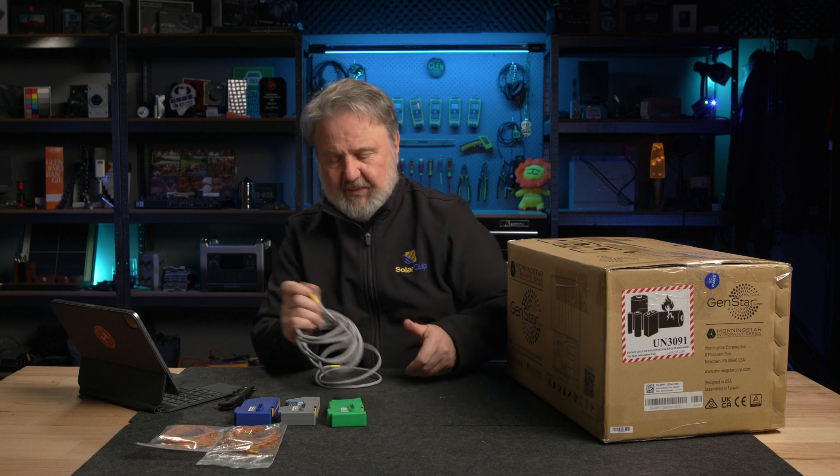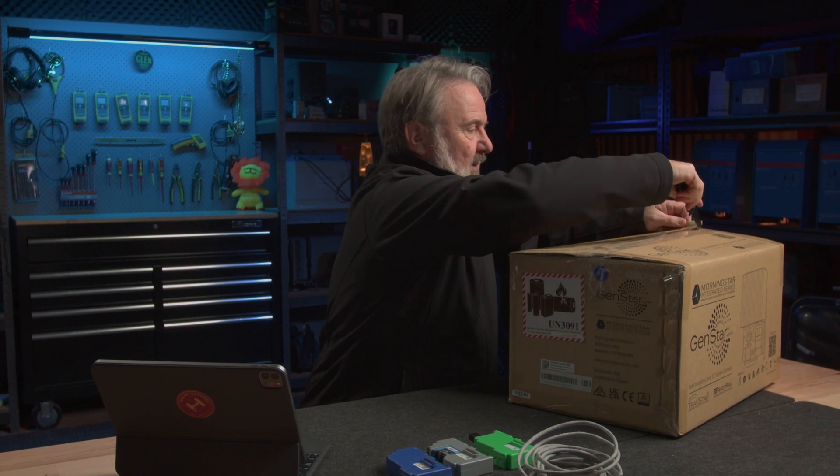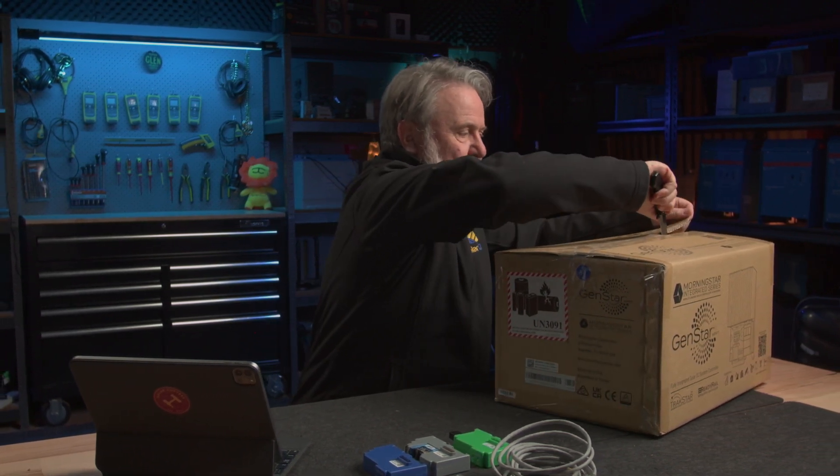This is quite a big deal. To my knowledge, very few charge controllers are actually designed to work with managed batteries. So having that smart BMS function allows you to use predominantly lithium or similar types of managed batteries. It's time to get into the big box — let's cut it open. I've never seen this unit before, so it's really day one for me.